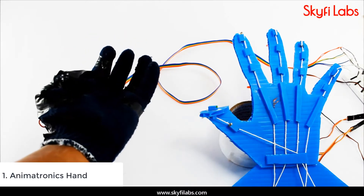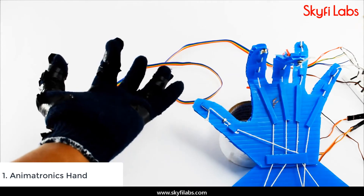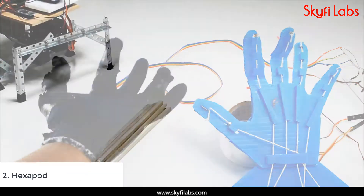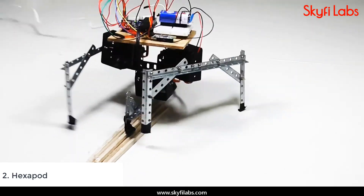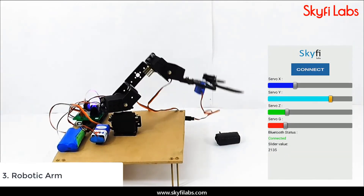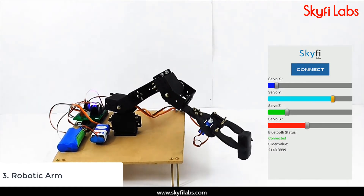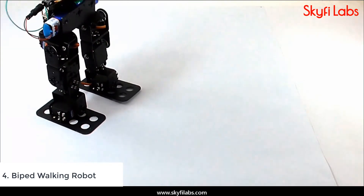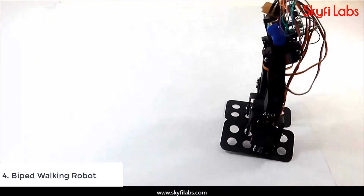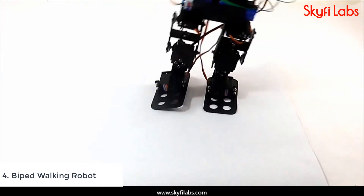You will build a number of mechatronics projects in the course, like an animatronics hand, hexapod, and robotic arm. By the end of the course, you will develop an advanced level mechatronics project — a two-legged robot, or a biped robot, which will be your first step in building humanoids.